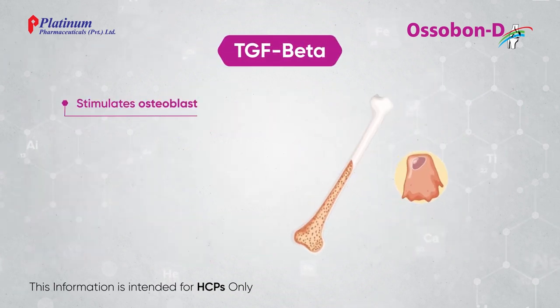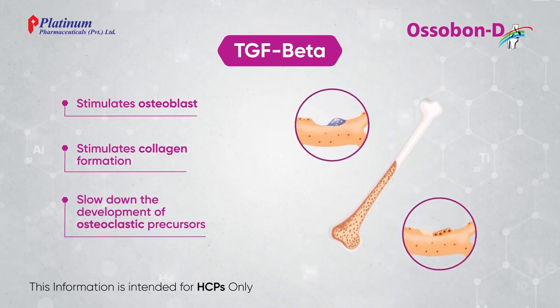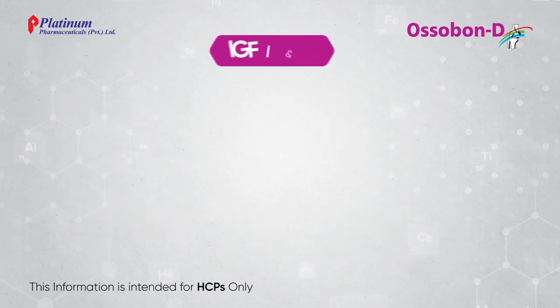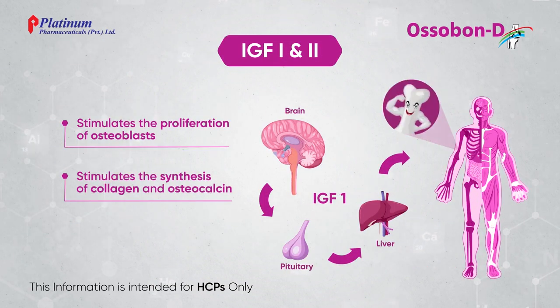TGF-beta stimulates osteoblasts and stimulates collagen formation. IGF-1 and IGF-2 stimulate the proliferation of osteoblasts.